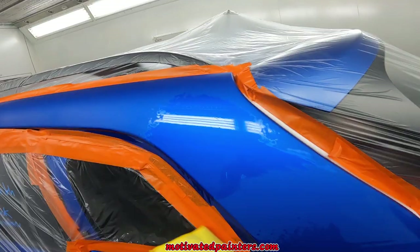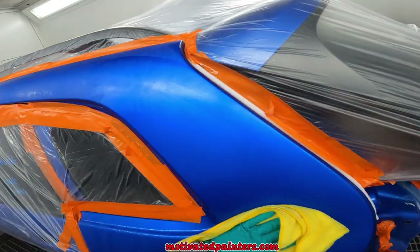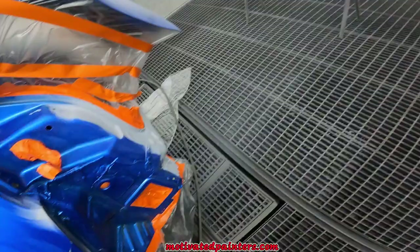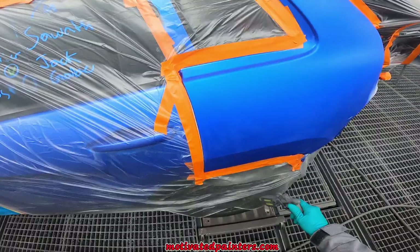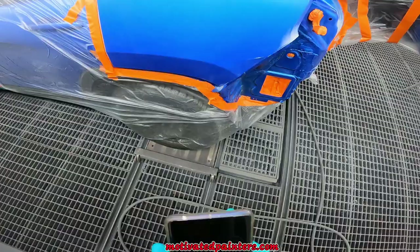Cars should be already clean once they're in the booth — actually before they're in the booth, cars should already be clean. You gotta make sure the car is clean, and then you're just doing a final wash. I've washed this panel like three times already, so we are good to go.